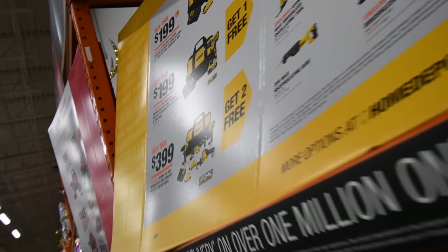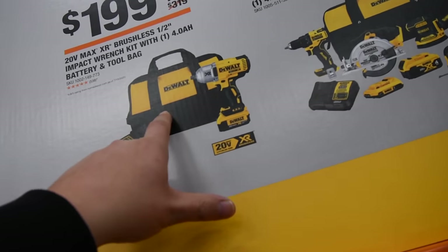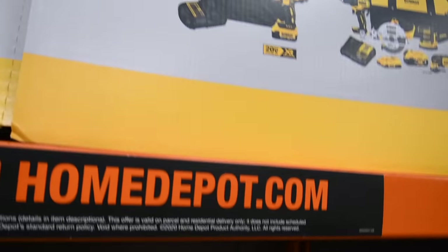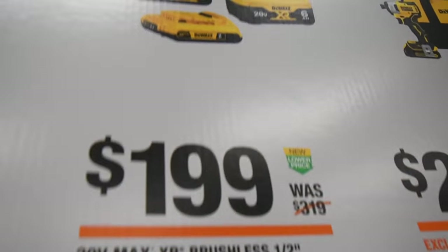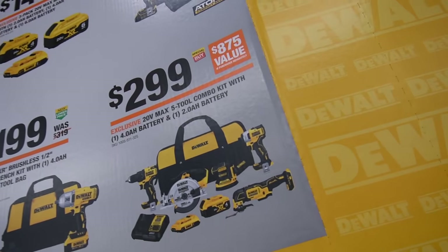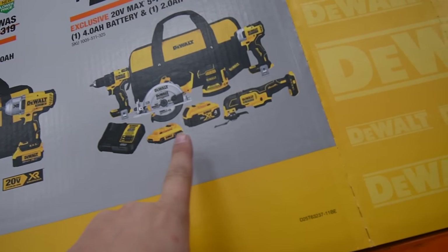DeWalt — why isn't Rigid up here? Rigid needs to do something like this. $200 for their high range half-inch impact wrench — that is a good deal. $150 for a six amp hour, four amp hour, and two amp hour battery set. $150 for their Atomic drill driver and impact driver kit with two batteries, charger, and bag — that's a decent deal, but there are better ones. $300 for their Atomic five-tool kit.